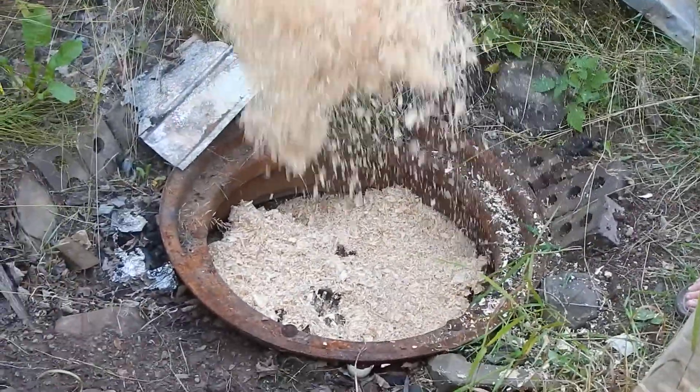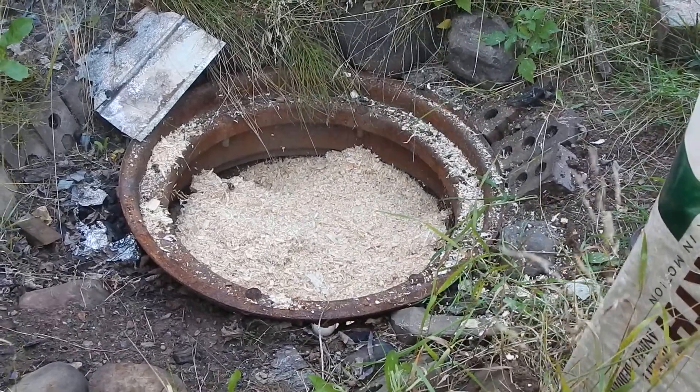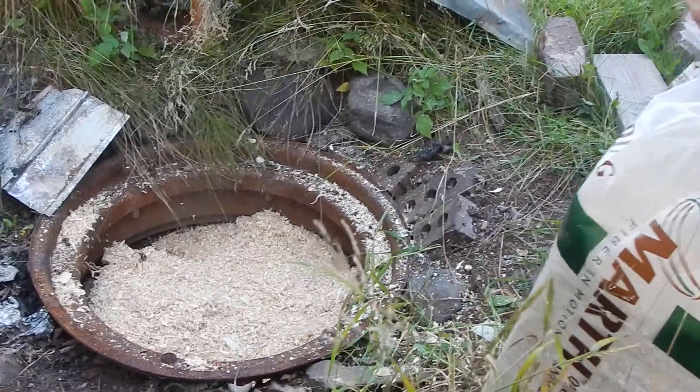I had some really fine sawdust that I thought was going to be great, but it ended up being so fine that I got big black marks on my pots.